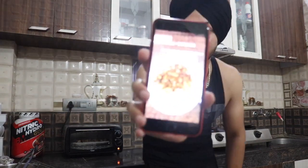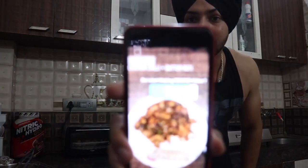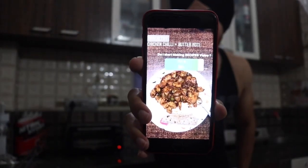A few days ago I posted a poll asking if you'd like me to start making recipe videos. You guys showed me so much love and support — I got 86% yes! Keep supporting me on Instagram and YouTube. If you haven't found me on Instagram yet, follow me — the link is in the description.